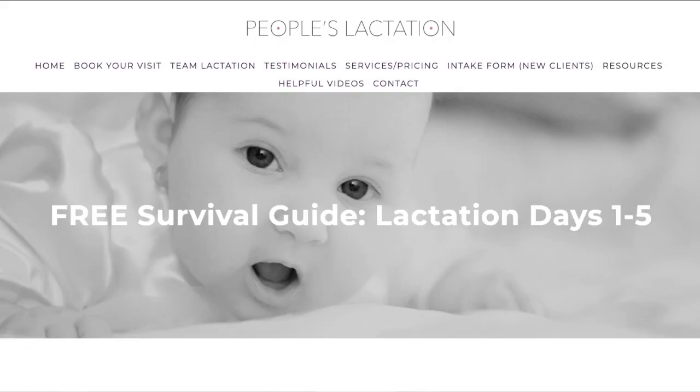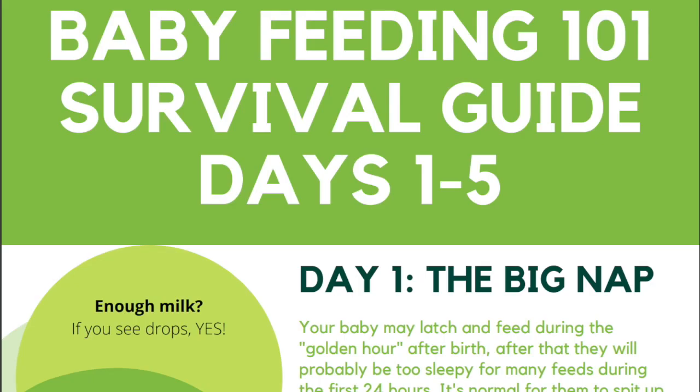For those of you who are new to lactation, the first week is the hardest. If you're a new parent or if it's been a while since feeding your last baby, check the link down below for a free lactation guide for the first one to five days.